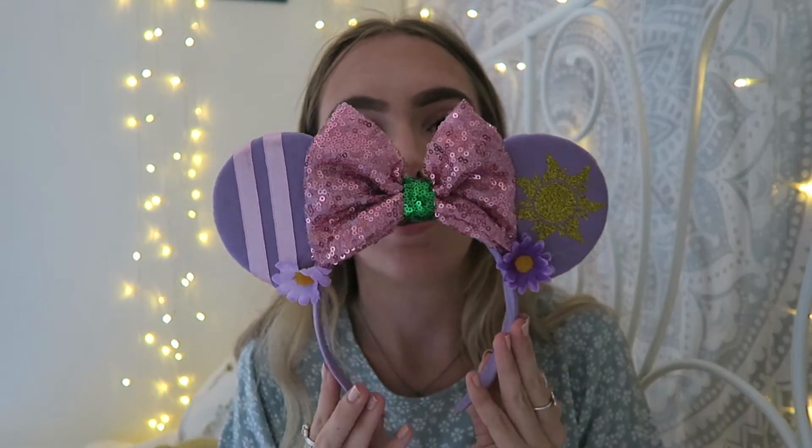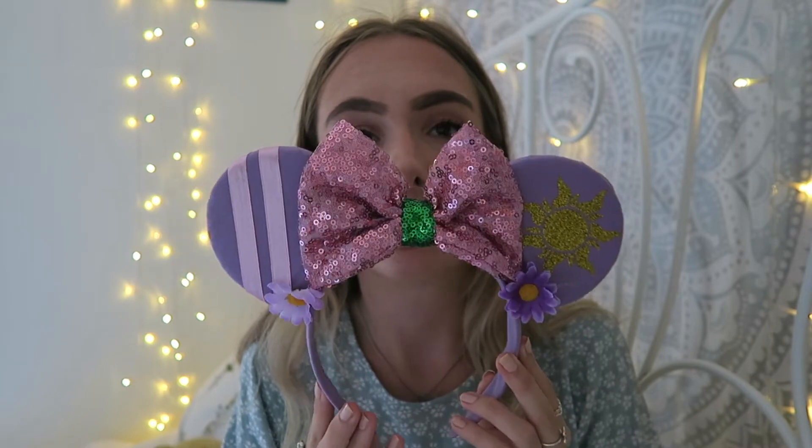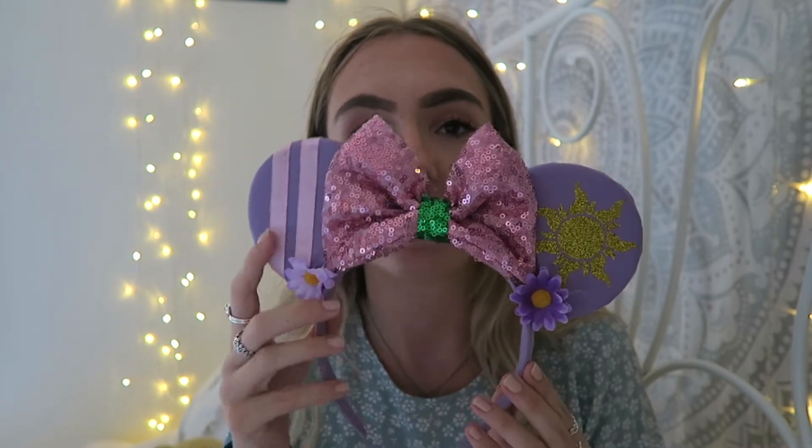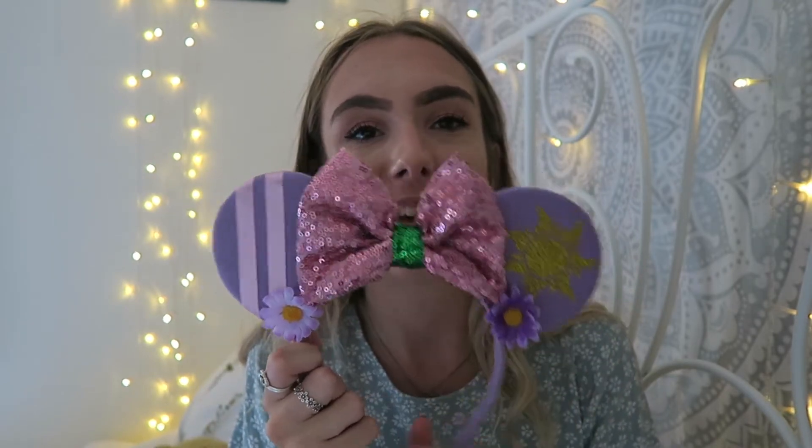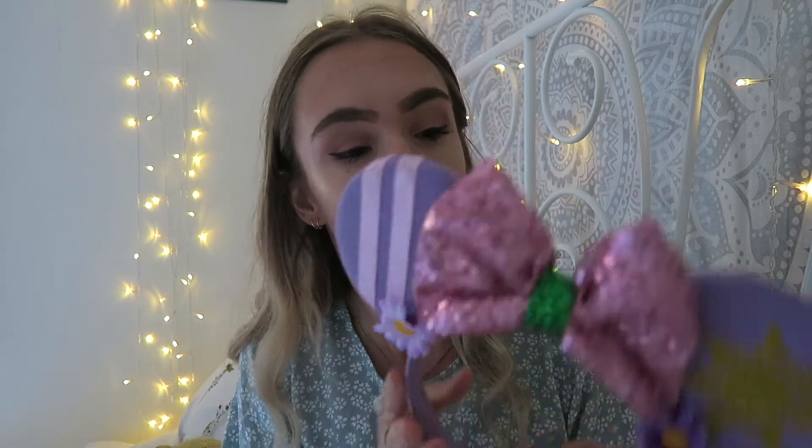The first pair I got are probably my favorite ears that I own — these are my Tangled ears. Look how pretty the bow is, it just shines so much. One side has Rapunzel's dress, the other has the classic Tangled sun, with a little green for Pascal and some flowers. They're classic purple ears — so lightweight and comfortable. They don't have any design on the back, which keeps them quite simple. They've held up really well even after being worn in the rain.